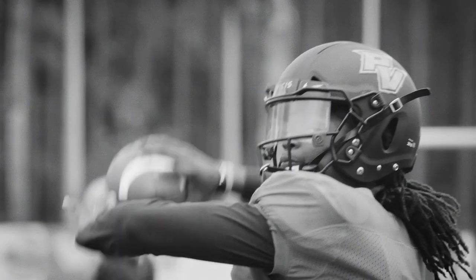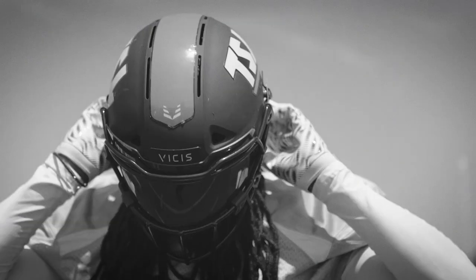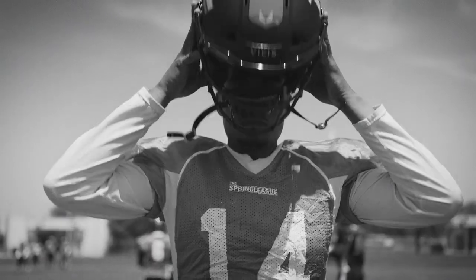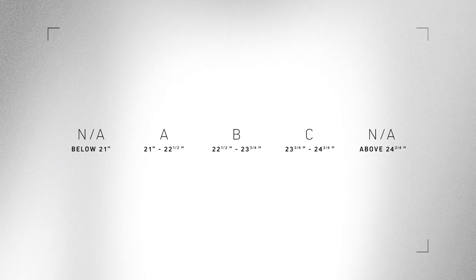If a player has thicker hair, compress the tape measure until feeling the hair push back or create resistance. This will serve as a good approximation for the fit of the helmet. Record the measurement and match it with the appropriate shell size in the table. If the measurement lands between helmet sizes, move to the next size up.